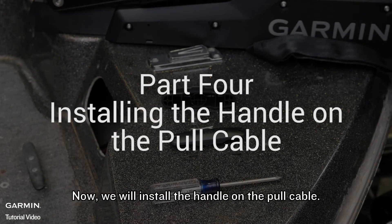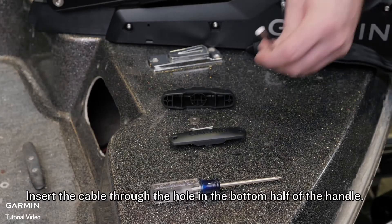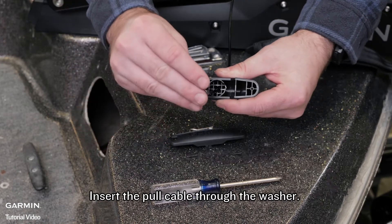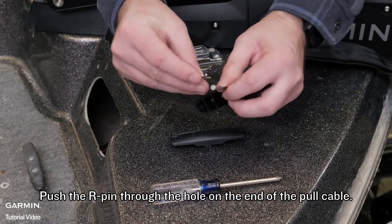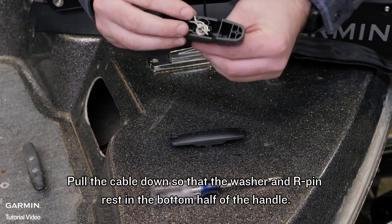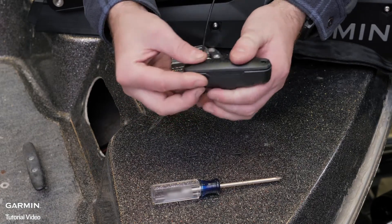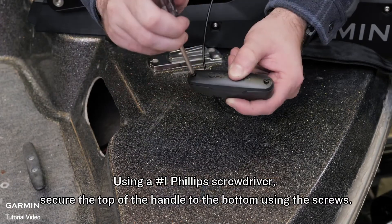Now we will install the handle on the pole cable. For this section we will use parts from bag E. Insert the cable through the hole in the bottom half of the handle. Insert the pole cable through the washer. Push the R-pin through the hole on the end of the pole cable. Pull the cable down so that the washer and R-pin rest in the bottom half of the handle. The R-pin will only fit in the handle one direction. Using a number 1 Phillips screwdriver, secure the top of the handle to the bottom using the screws.